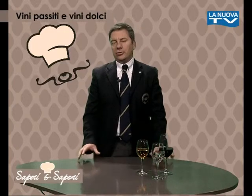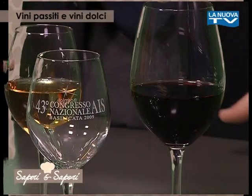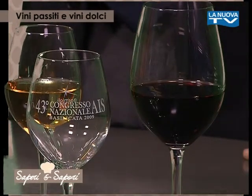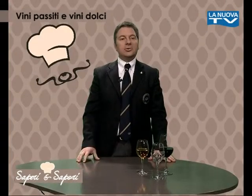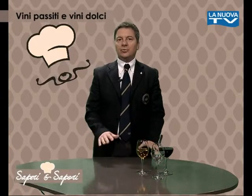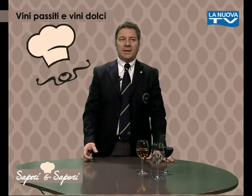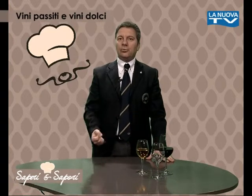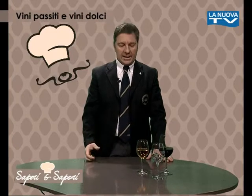I vini passiti vengono ottenuti con una particolare tecnica che è l'appassimento. Altre volte si può ottenere anche con le cosiddette vendemmie tardive, cioè mantenendo le uve ad appassire sulla pianta, oppure facendo un appassimento come si fa nell'isola di Pantelleria su dei graticci al sole. Il concetto è quello di disidratare l'uva per avere un'uva molto più concentrata, più dolce, ricca di zuccheri, che darà anche una grande alcolicità al vino.